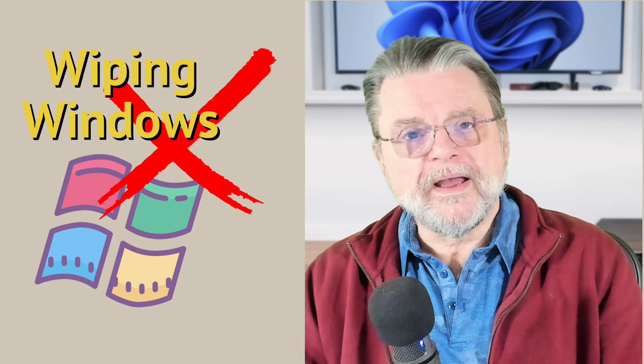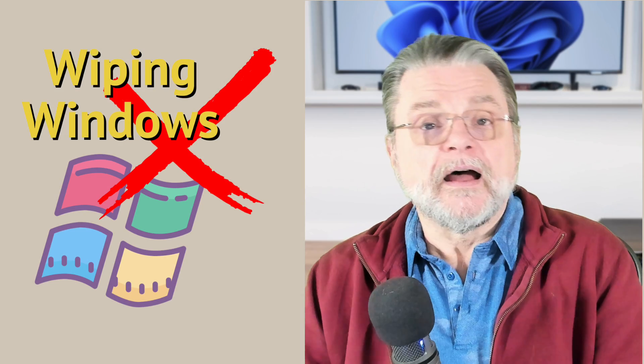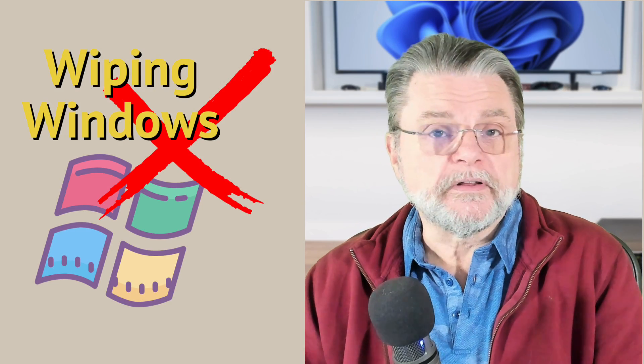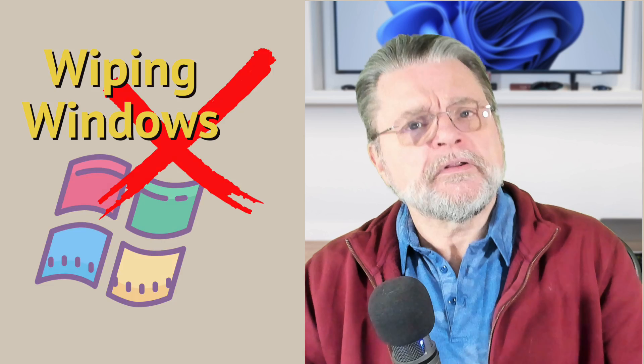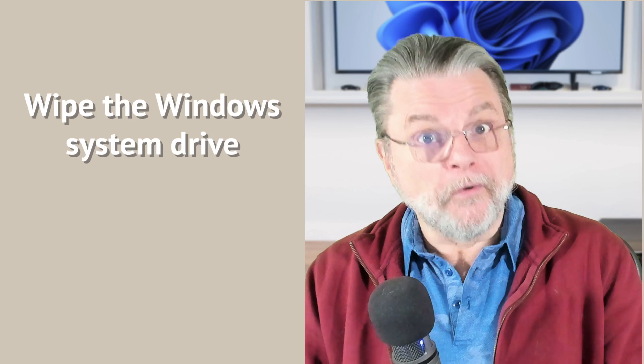How to securely wipe the Windows system drive. Hi everyone, Leo Notenboom here for Askleo.com. It's actually a common problem. One of the things you want to make sure of when you donate a used computer, get rid of an old computer, or just sell or give an old computer that you've been using for some time to someone else, you want to make sure you're not giving away more than you intend.